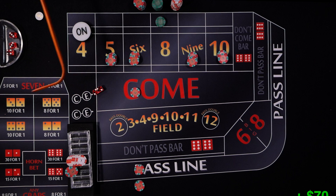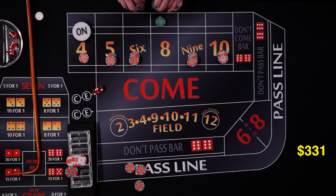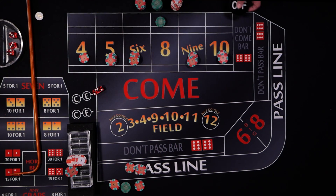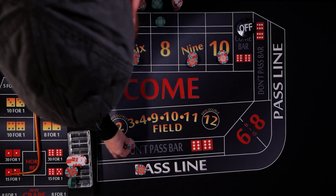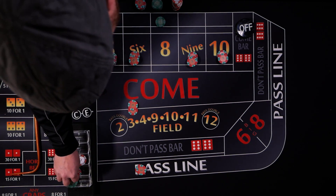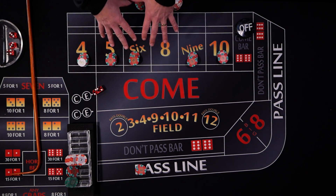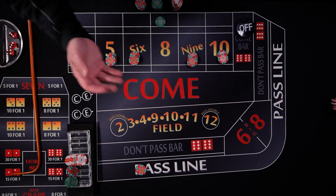A hard four rolls. The come moves up to the four, pays one to one on the flat and two to one on the odds — $60 back on $30 in odds. The puck comes off. All come bets remain working for the come-out roll; odds are off by default. We add $20 in odds to the four and have the dealer turn them on, just going with a feeling that we can hit a number.